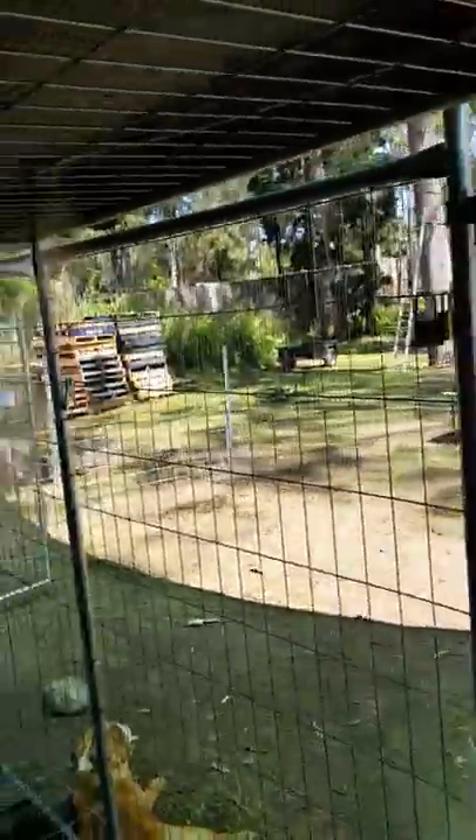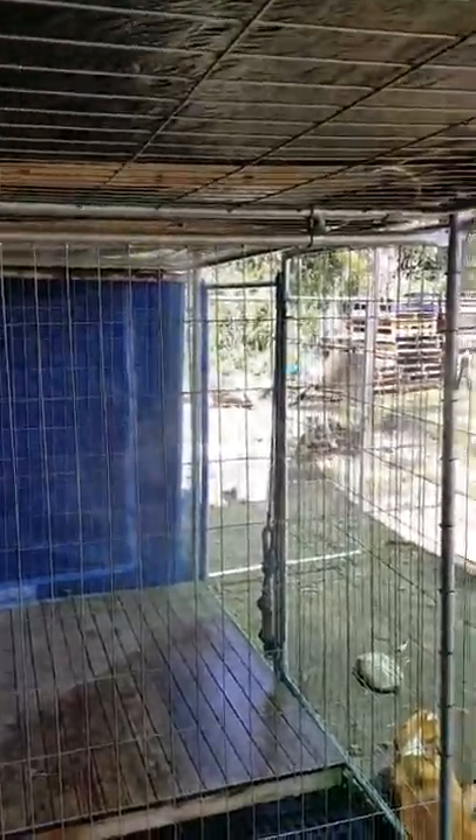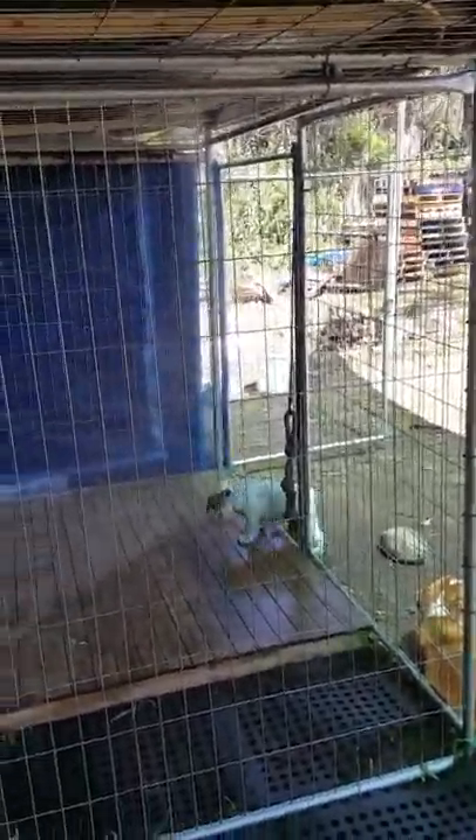Just walking from outside the cages to coming inside the cage here, the temperature drop is drastic. It's really quite comfortable in these cages for the dogs.